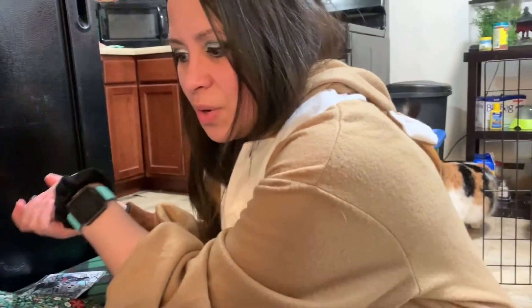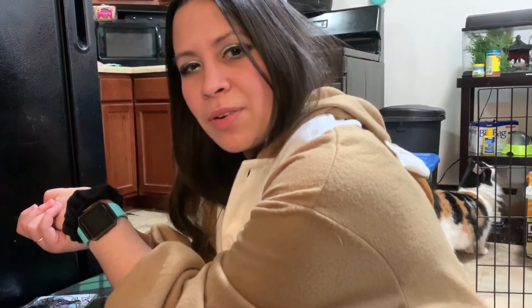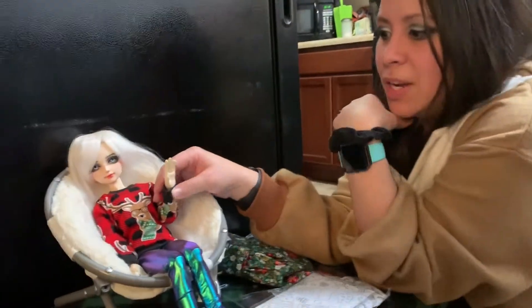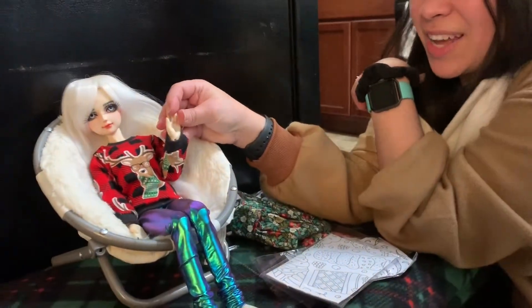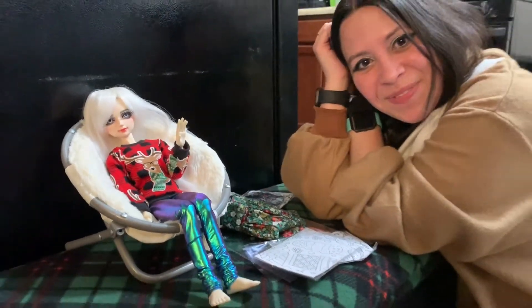The single jointed knees — I would have liked double jointed. But other than that, I actually really like this Miro doll. I just don't play with her much because I usually like SD-sized dolls. Anyway, thank you for watching my video. Bye!